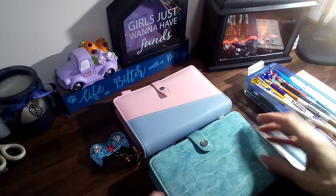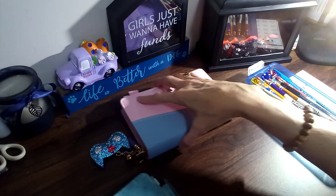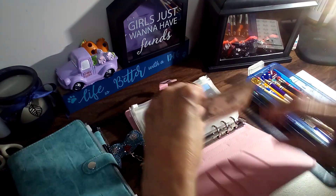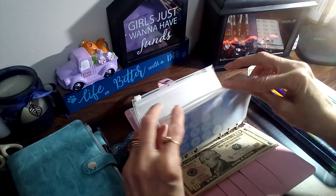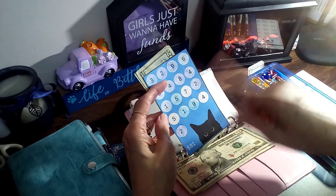Hey, good morning guys! I hope everyone's doing well on this Monday morning. I am here to do my mini savings challenges, but I'm just gonna be finishing up one. I'm gonna finish up this one and this one is from Budget with Cats. So let's see — 12, 16.